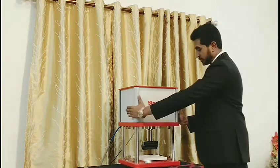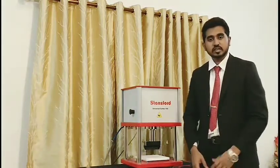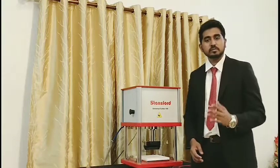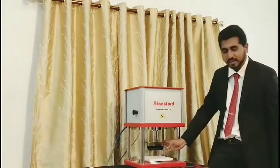This machine consists of two dual switch operations, surrounded with acrylic glass. This cutter is used to cut Mooney, Dumbledite and MTR samples. It is made as per ASTM standard.